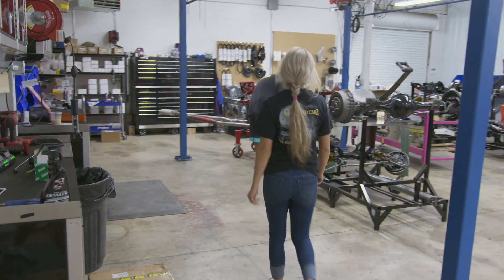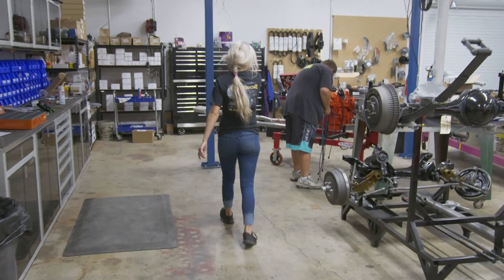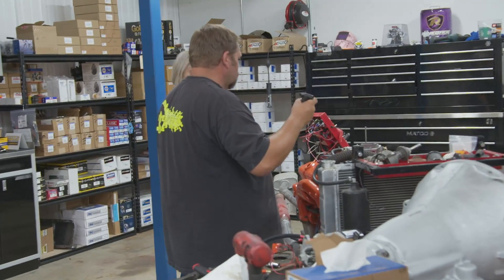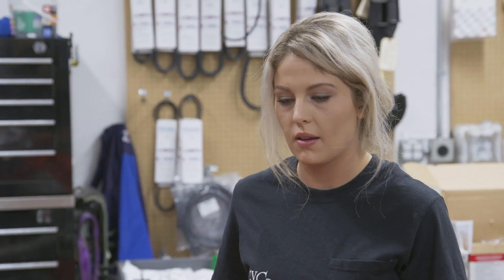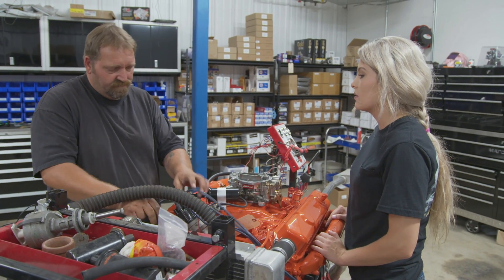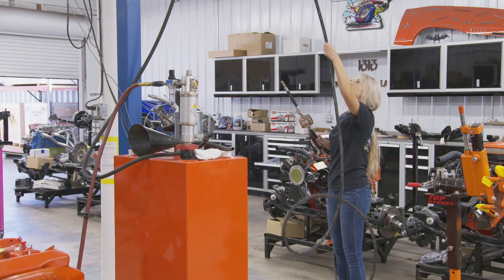Hey Mike, what are you working on? Buck's Challenger 383. I was actually just going to come and ask you about this. Is this the last thing to hook up? Yeah. Once you do this, we'll take it outside and fill it up with water, and then we should go run it. I think we're ready to start it up.